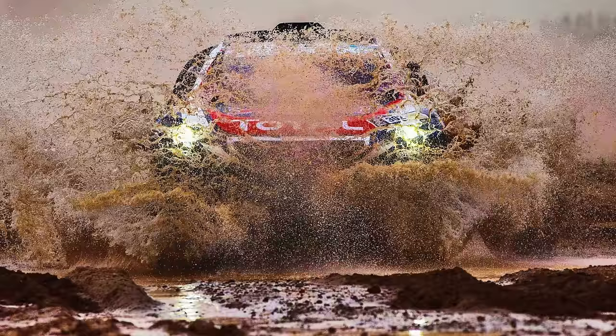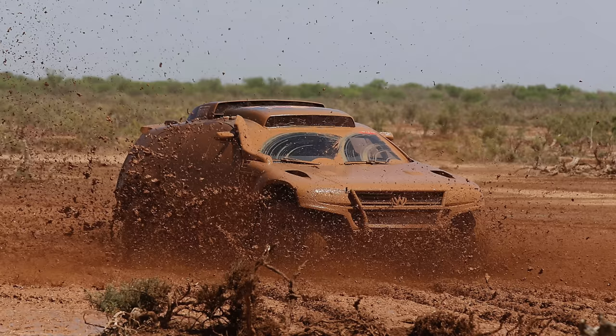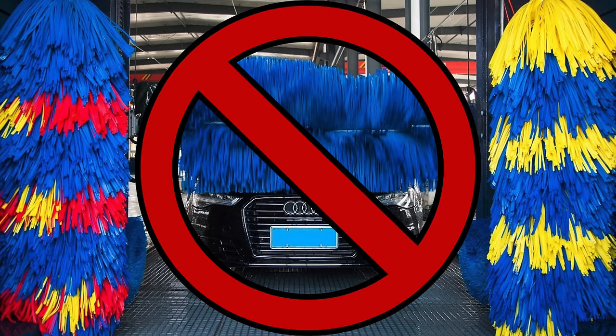After watching this video from beginning to end you're going to be an expert and have a safe alternative. A common question is: will a rinseless wash scratch my car? That's where common sense is very important. If your vehicle comes back from a rally with a thick layer of mud, you're obviously not going to start with the rinseless wash method. Either bring it to a brushless automated car wash first, or pre-rinse all that gunk off. A rinseless wash doesn't mean you never rinse — it just means you don't need to rinse at the end.